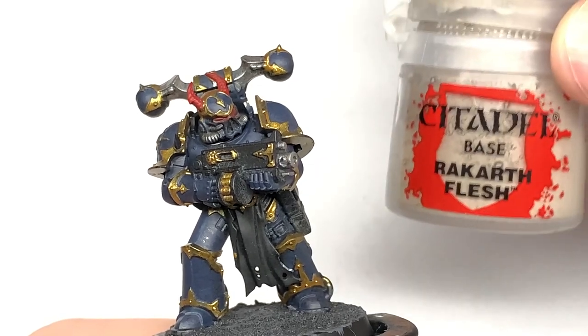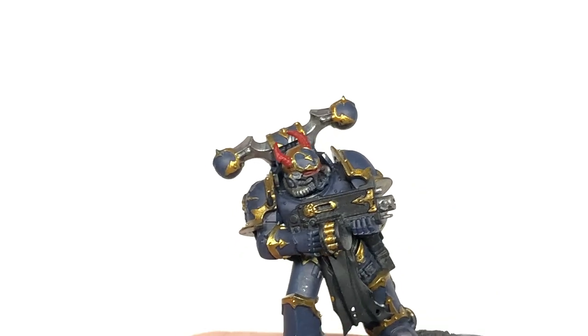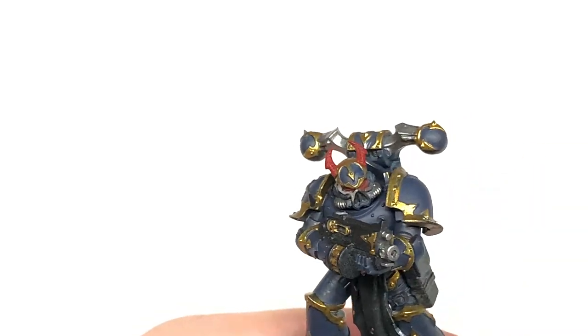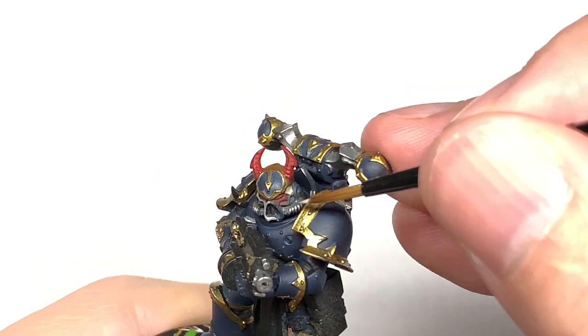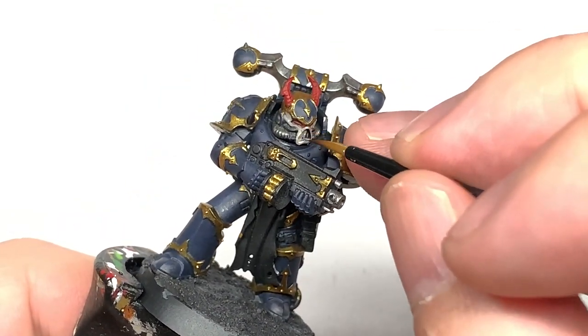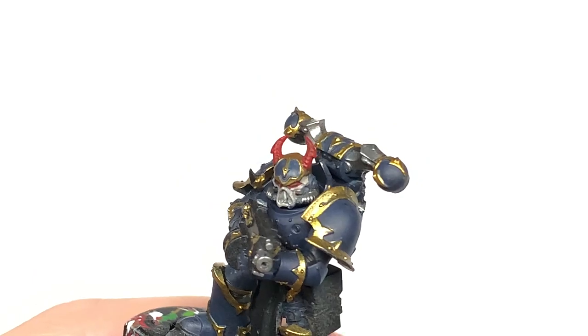Next up, Citadel Rakarth Flesh. I'm going to use this to do the lower portion of the helm — so those sections on the cheek and the grill at the front as well. I wanted to paint it up in kind of bone colors so you get that effect of the half skull plate that a lot of them tend to have. So if you haven't got any of those half skull helms that are specific for Nightlords, you can just paint up the lower half of the Chaos Space Marines' helms to get them looking a bit creepy.